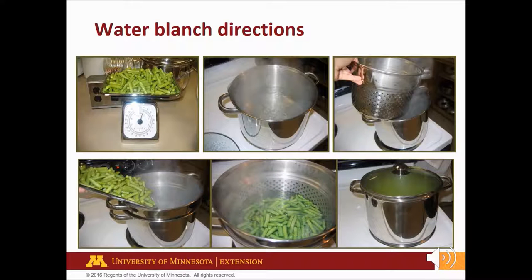To water blanch vegetables, use a large kettle and heat one gallon of water per pound of prepared vegetables, or two gallons of water per pound of leafy greens. Bring water to a boil. Put vegetables into a blanching wire basket, coarse mesh bag, or perforated metal strainer, and lower into boiling water. Cover. Start counting blanching time when water returns to a boil. The water should return to boiling within one minute. If it doesn't, you're using too many vegetables for the amount of boiling water. Keep heat on high for the time given in the directions.